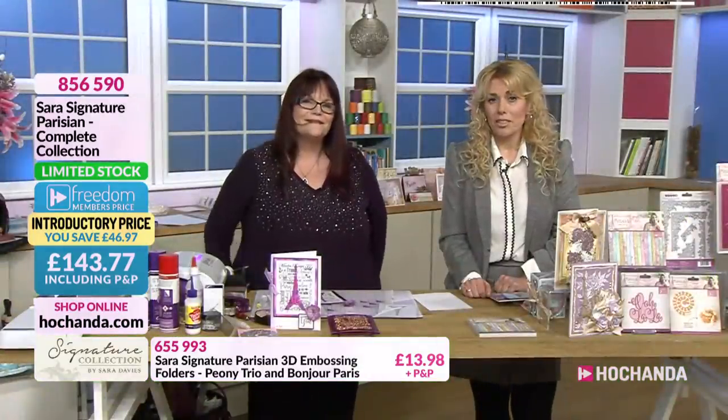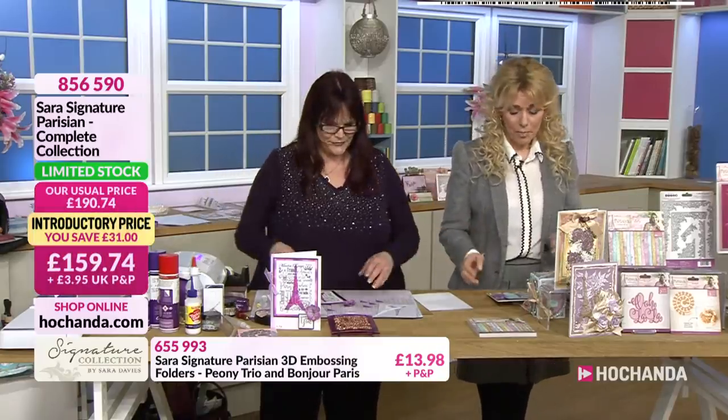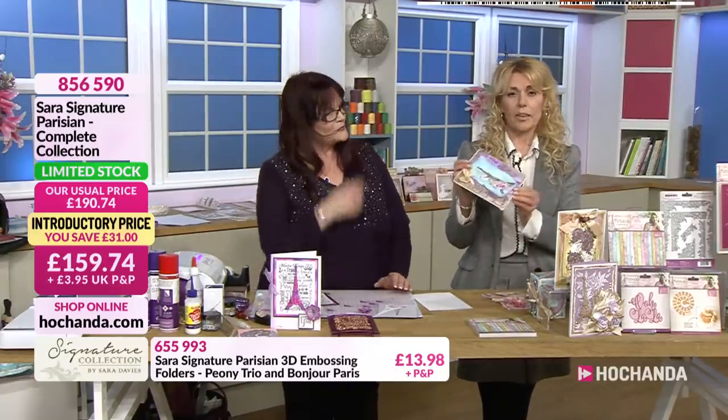Some gorgeous samples there - such a wonderful collection. I've got to say, it's right up my street, this one. Let's show you one or two more samples as well, because we've talked about the stamps and we've talked about the dies.